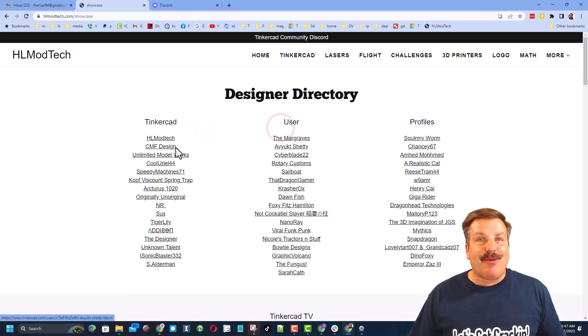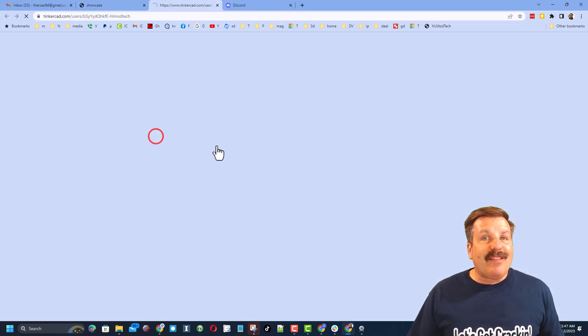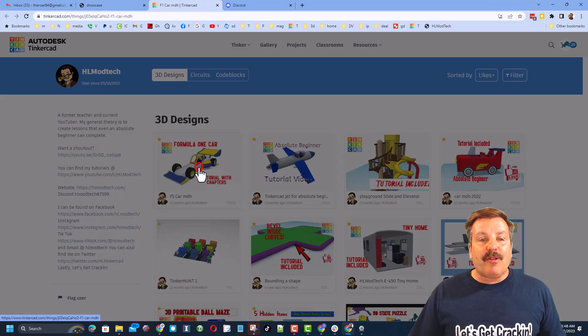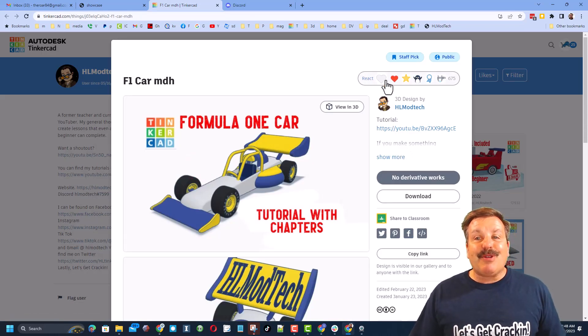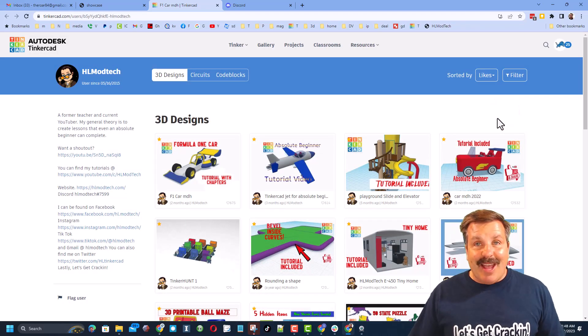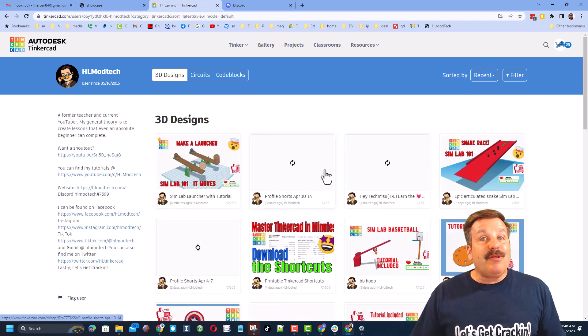Finally, don't forget we have a link to the designer showcase — a designer directory with tons of amazing designers. When you click on a user's profile you can see all of their amazing designs, and if it's one of my designs there is likely a tutorial at the top. It also makes my day if you take time to give it a reaction.